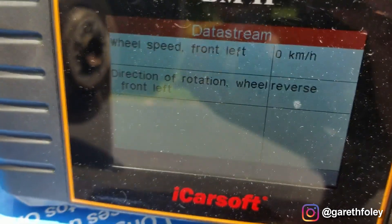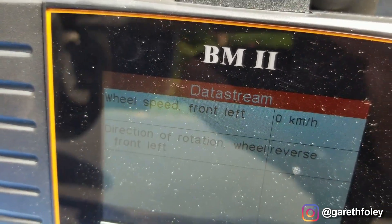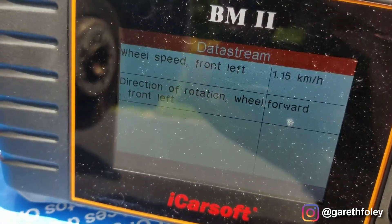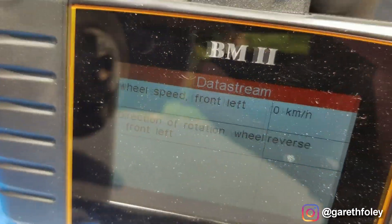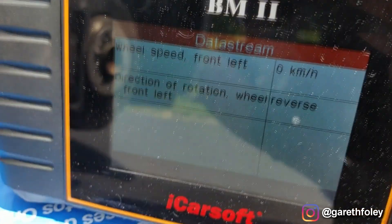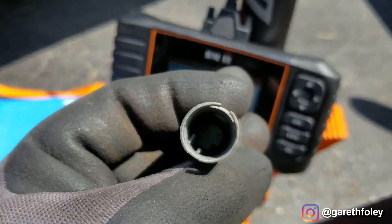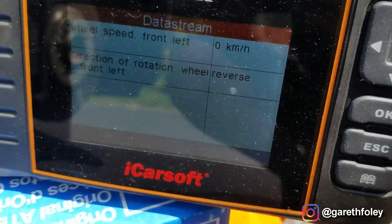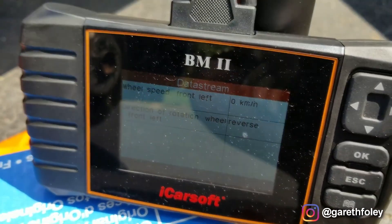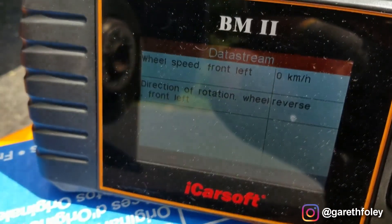These wheel speed sensors have two data streams that they provide to the ABS unit: the actual speed of that individual corner and the direction of travel. I'm starting to spin it forward and as you can see, the wheel speed sensor changes direction of travel to forward and changes the speed. And if I spin it backwards, we get speed in reverse and the sensor is picking up reverse. That's a confirmed fix here on the front left corner. These sensors are just a two-pin but they're a pretty complicated sensor. The only way to truly test them is with an oscilloscope to see the waveforms.